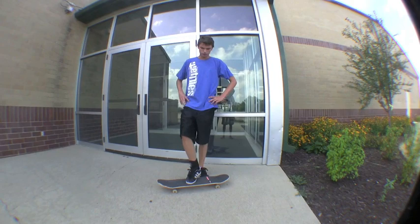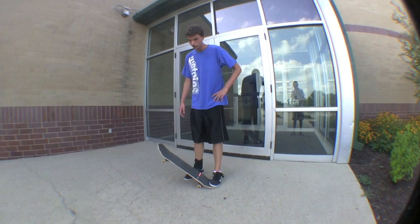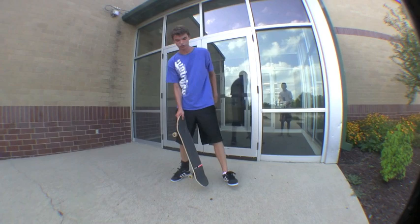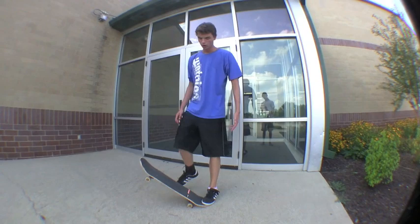What you're going to want to do is give it a hard pop and do not scoop it. Don't scoop it at all like a front shove — not one bit. Just forget the front shove; I guess you don't even have to learn it. So you pop it and it's all, I think it's all on your front foot.